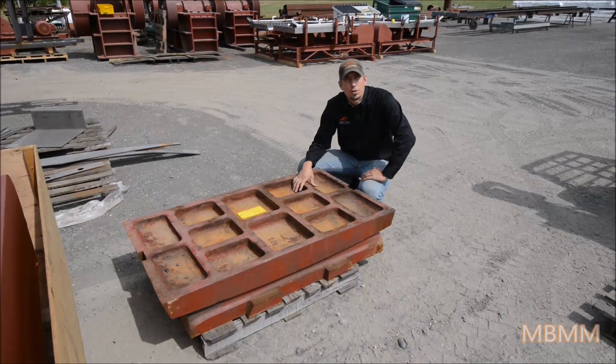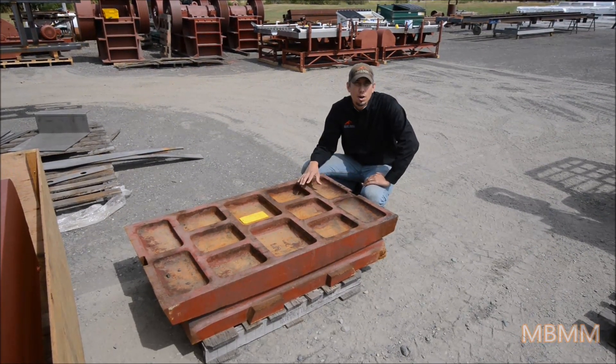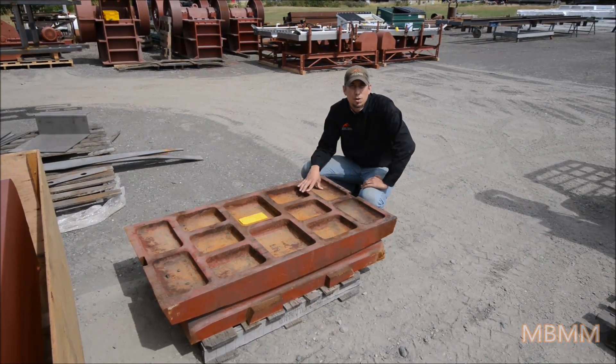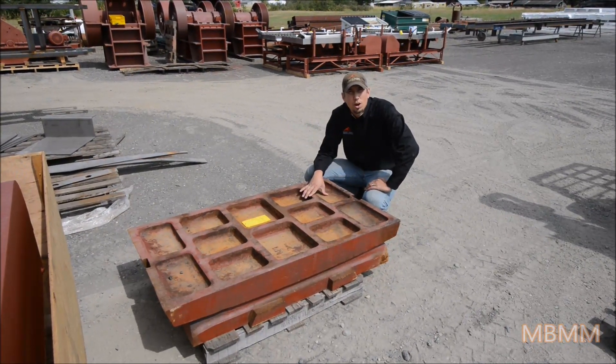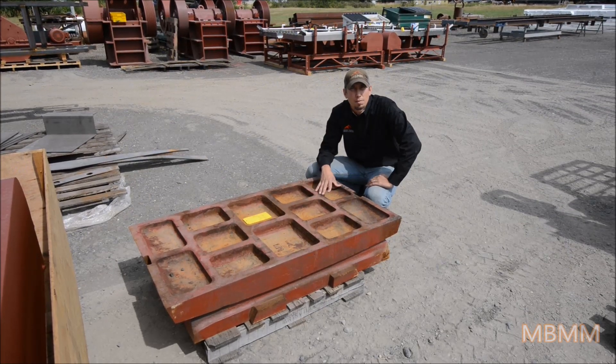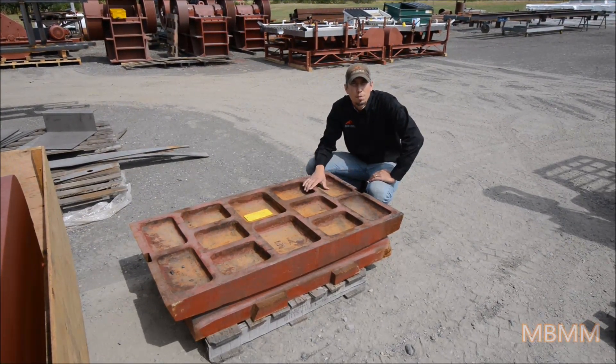This is a set of our 20 by 30 inch replaceable jaw plates. We keep all of our wear and replacement parts for all of our jaw crushers in stock, and all of our jaw crusher plates are flippable for extended life — so as you wear on the bottom of the jaw plate, you can flip it over and extend the life of the jaw plates.